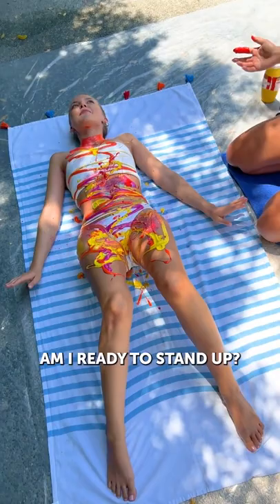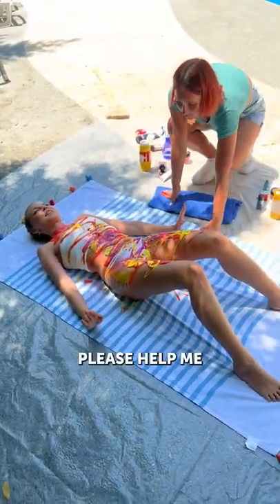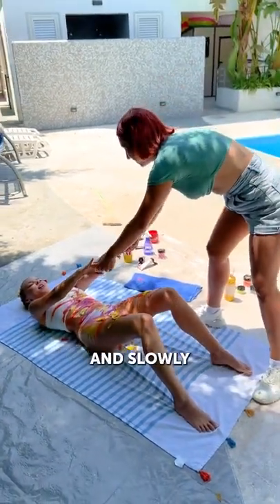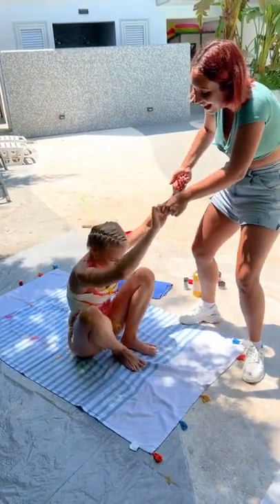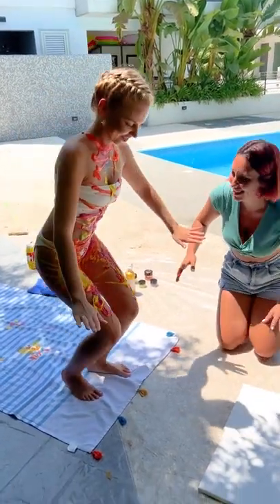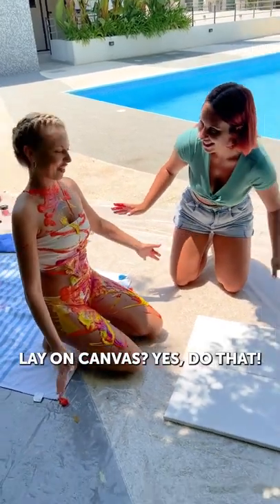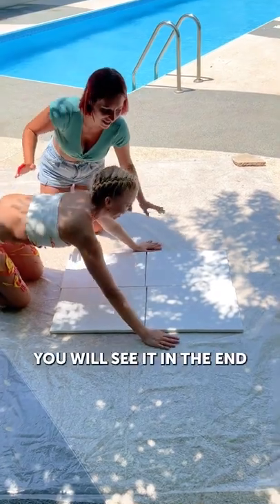I think you are ready. You are ready to stand up. Am I ready to stand up? Can you? I think I will help you. Okay, please help me. Bring your hand and slowly do the same motion. Slowly. What is it? And now you have to just put your knees down. Yes, go down on your knees.